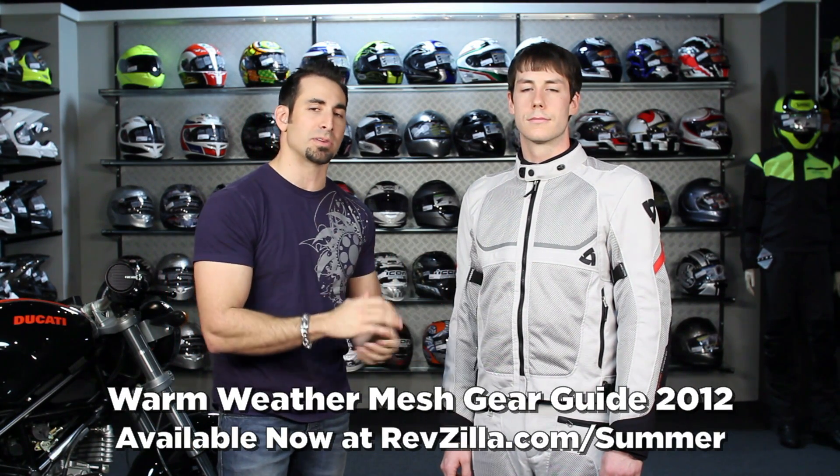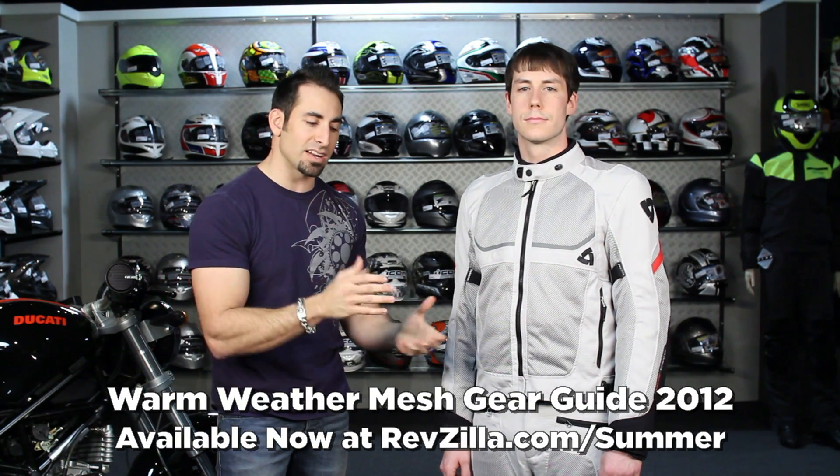I am exhausted — that is quite the video today. We hope you've been able to move through it, learn something from it, and have some great starting points as you do your summertime mesh search. Find it at RevZilla.com/summer. I'm Anthony — we'll see you next time.